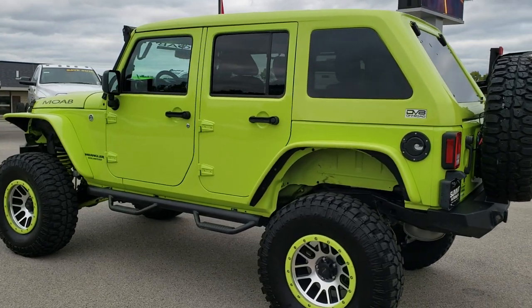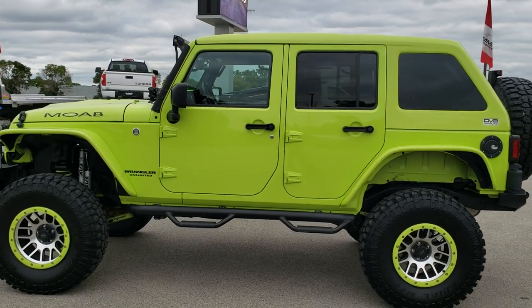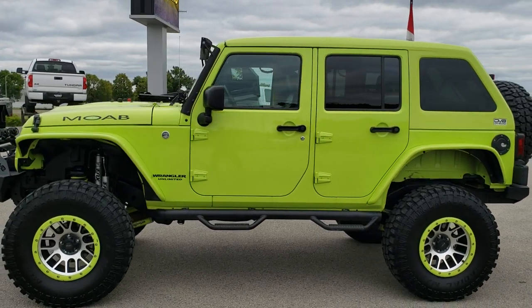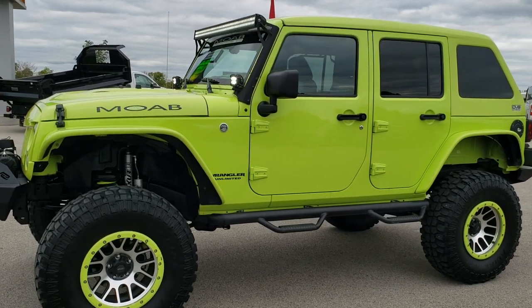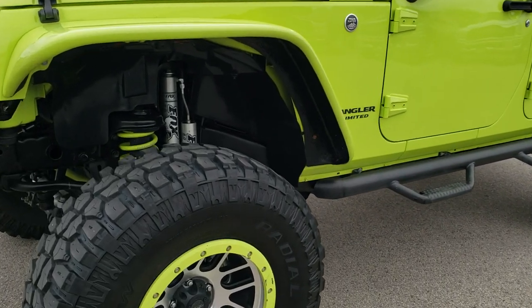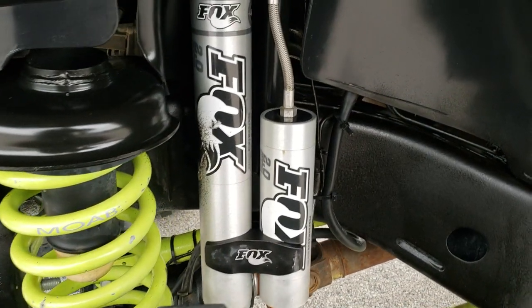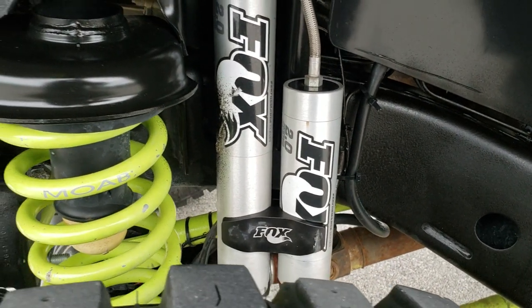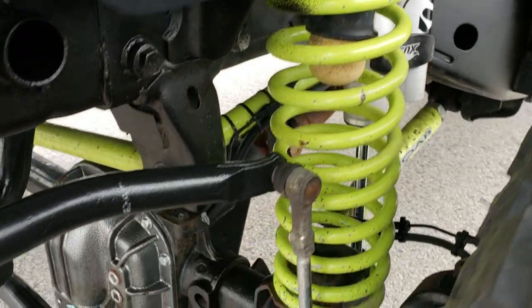Really a good looking Jeep — it's in hyper green. We shoot all of our videos in 1080p, so if you have HD capabilities on your computer, tablet, or smartphone, turn them on right now. Coming up to this 6 inch lift, we have the Fox 2.0 shocks with the reservoirs and the custom Moab springs.